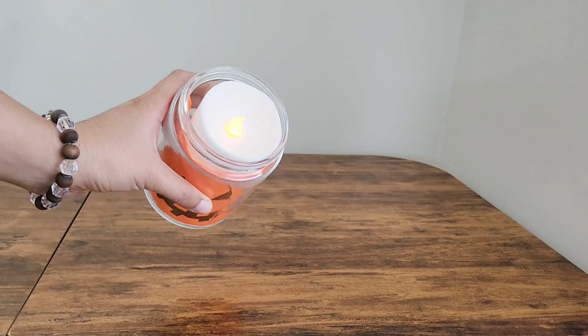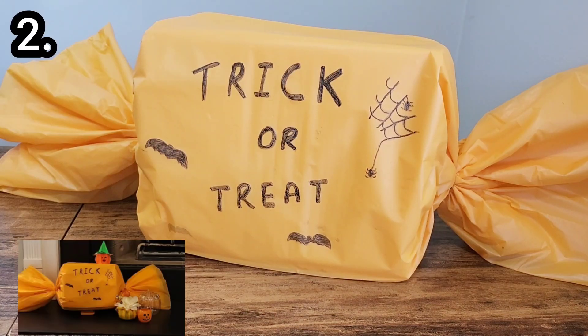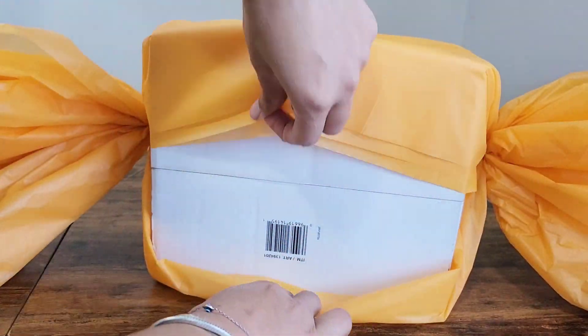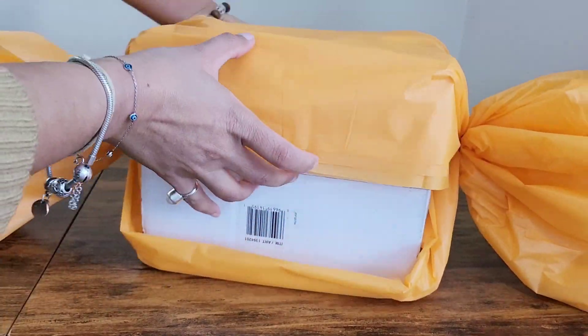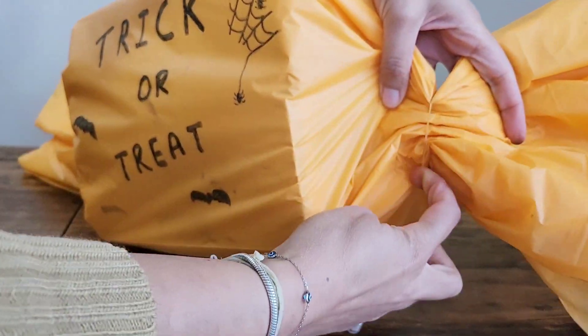For the second craft, I have repurposed a rectangular box and an orange plastic sheet to create a charming and eye-catching trick-or-treat candy display. With a black marker, I wrote 'trick or treat' and added some spider webs for that spooky touch.